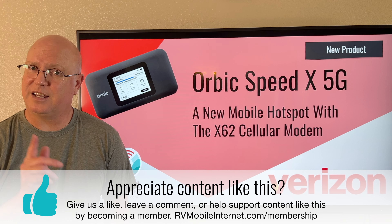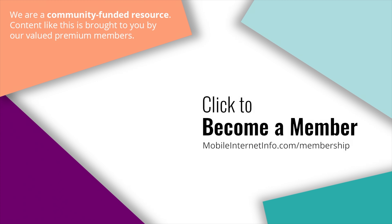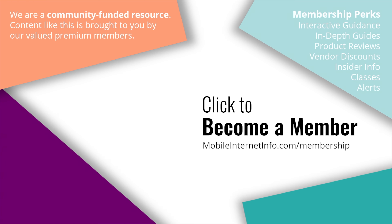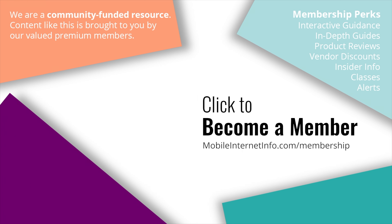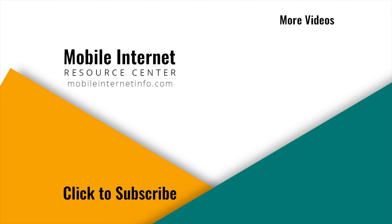Thanks for watching, stay connected, and we'll see you next time. These videos are brought to you by our premium members, our mobile internet aficionados. They make it possible for us to track this news and create these videos. If you like this video, please give it a thumbs up, leave a comment, subscribe to our channel, or better yet, consider becoming a member yourself.